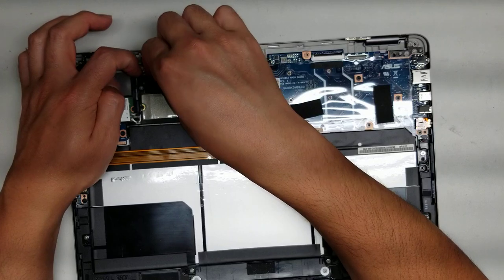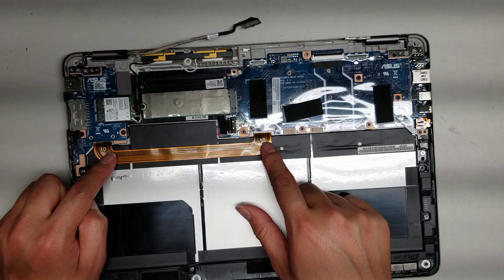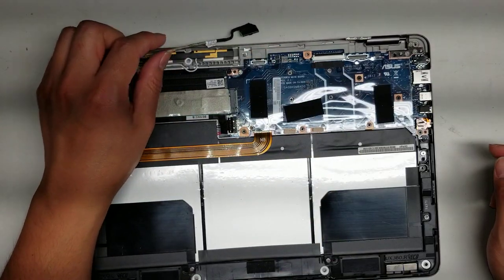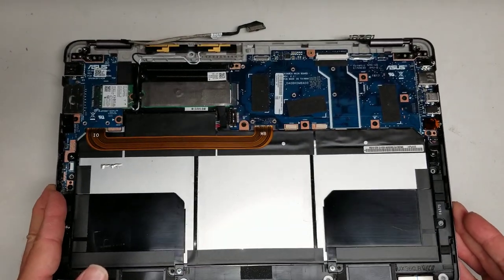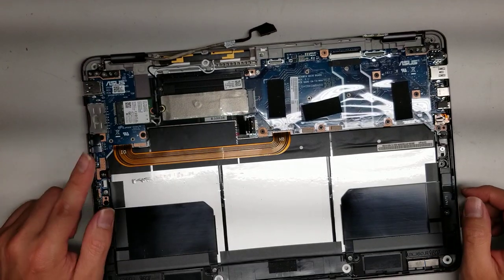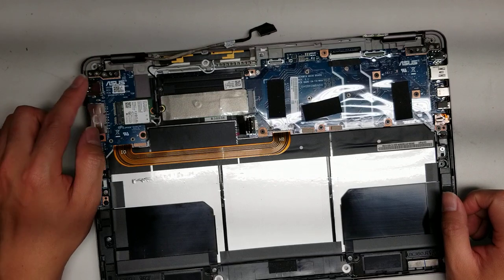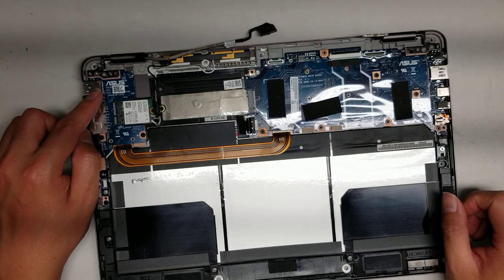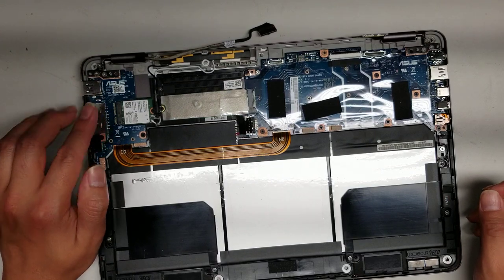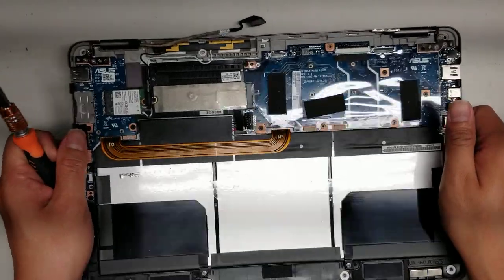Same thing with the second connector — get your fingernail, pry underneath, and pop it out. Then guide the wire out carefully. Make sure not to use too much force — you don't want to damage these wires or your screen won't work. If you're unsure about these connectors, you can look for the IO board for this model on eBay — someone will have pulled it out and taken pictures of both sides.